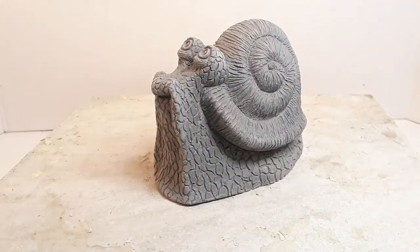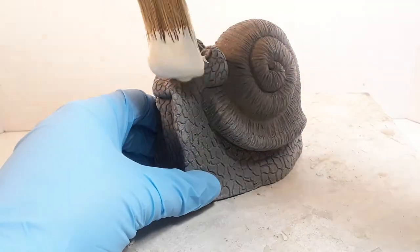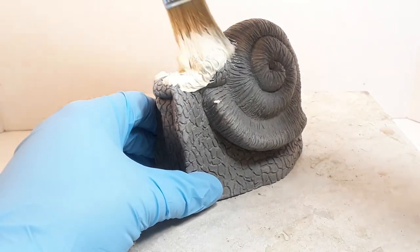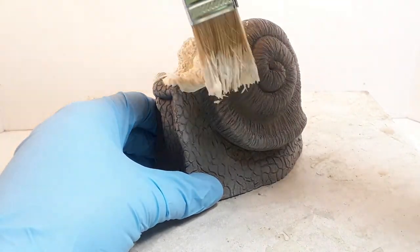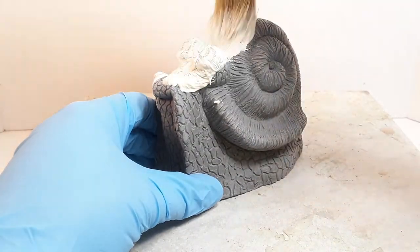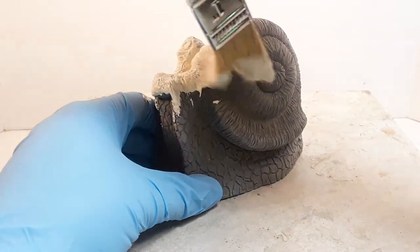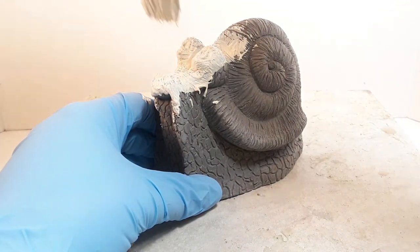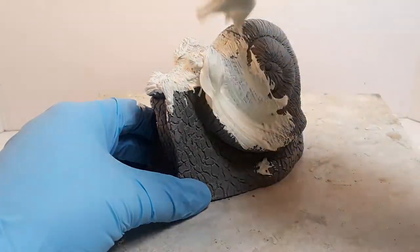This little guy looks pretty good. When you're painting on the latex, you really want to get the detail in there — don't be afraid to be a little rough with it. You want to get the latex into all of the nooks and crannies, and make sure you get a solid coat all over the piece with no holes or uncovered areas. The first coat of latex is the most important. Make sure especially in the eyes and small details that you don't have air bubbles or spaces.